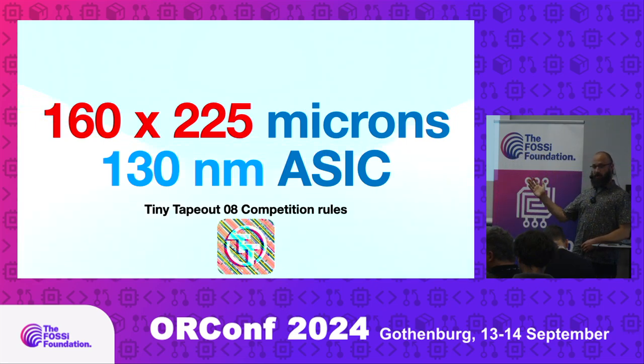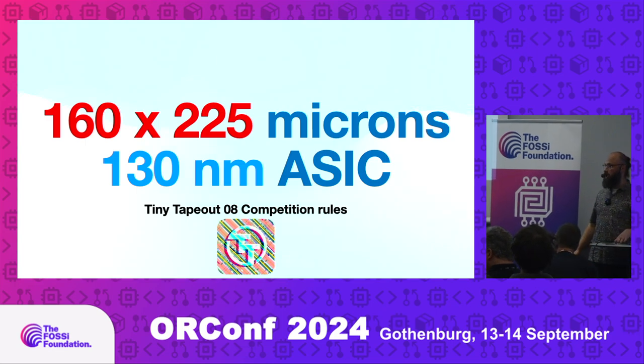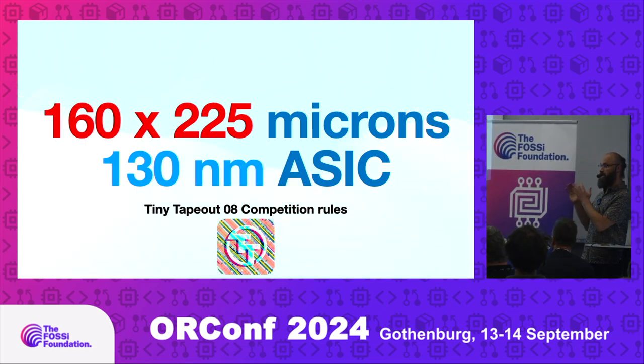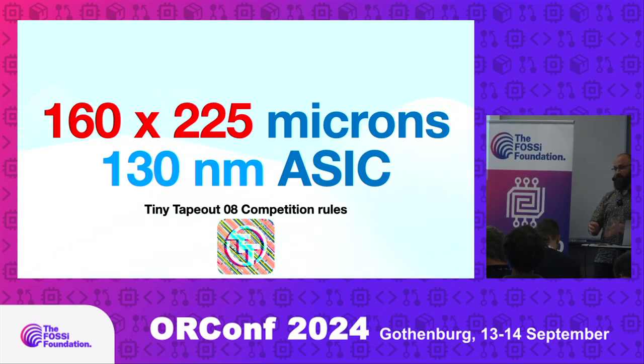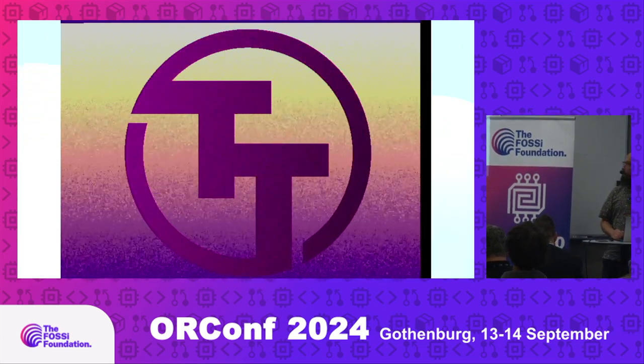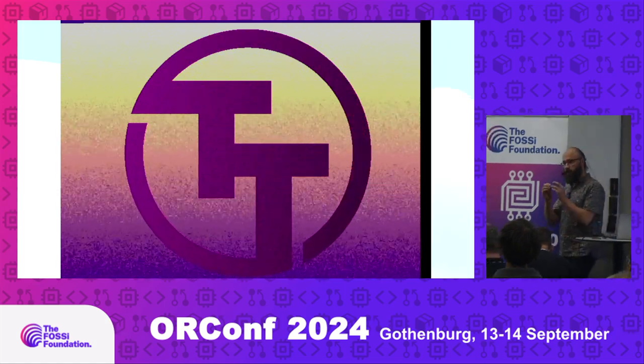Do you know what TinyTapeOut is? That's the challenge. I think it was an interesting challenge because it's the first time, pretty much, when we competed on making demos for ASICs — actually making the hardware, not programming something, but making hardware that will generate sound and video. It's a very tiny area, and at first you think it's impossible to fit anything into it.